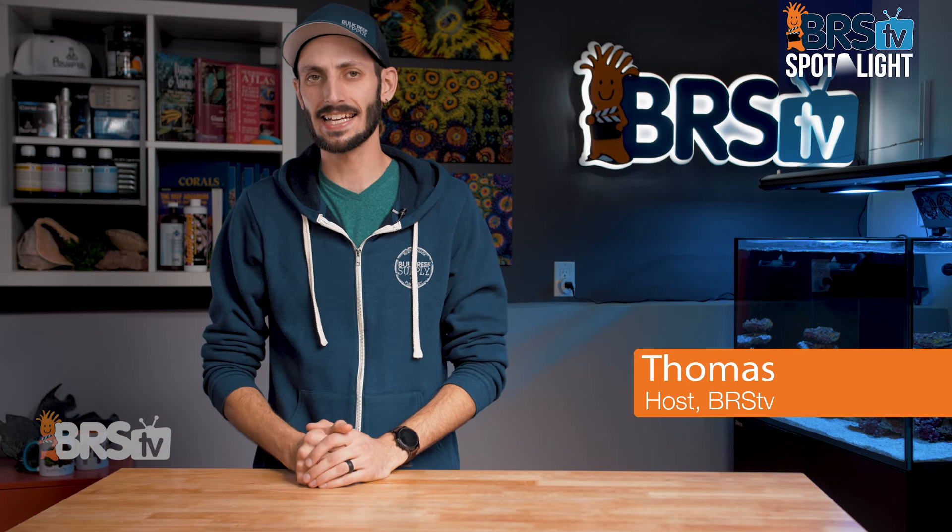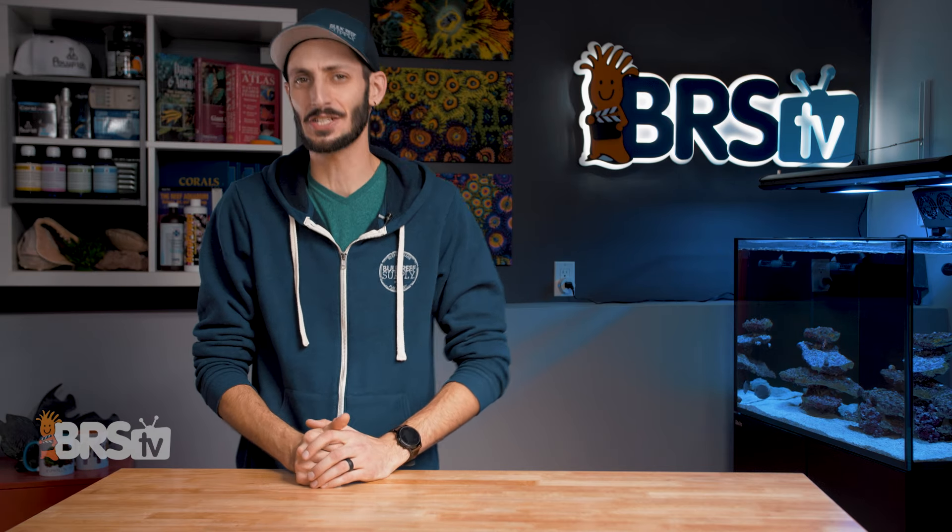Hey, it's Thomas here, and today we're going to be checking out the Abyss Professional DC Pumps.